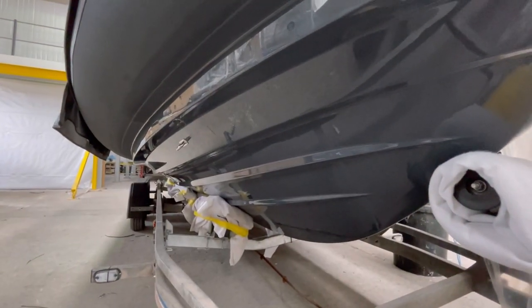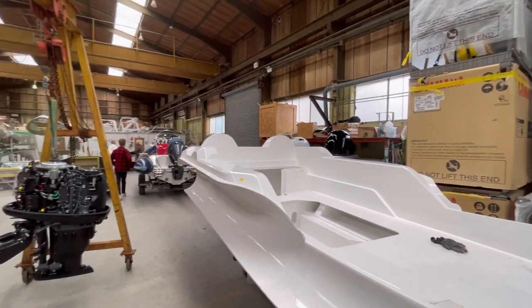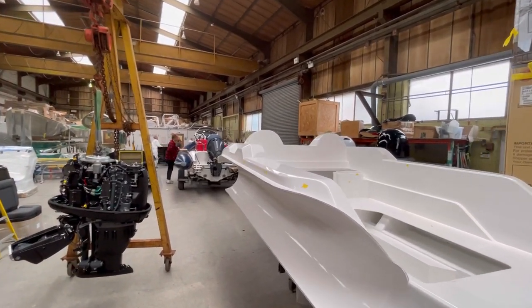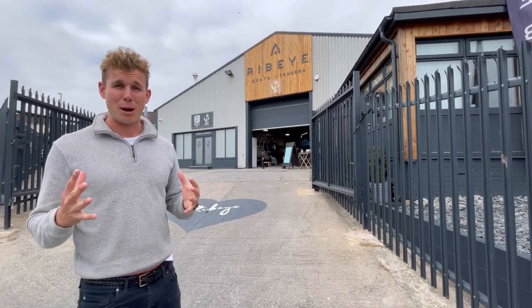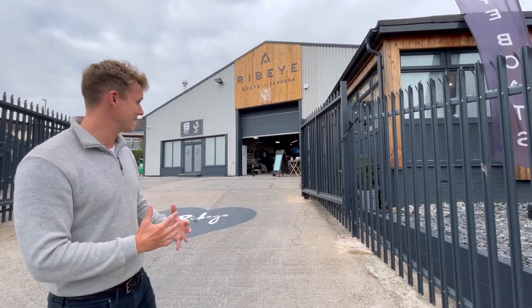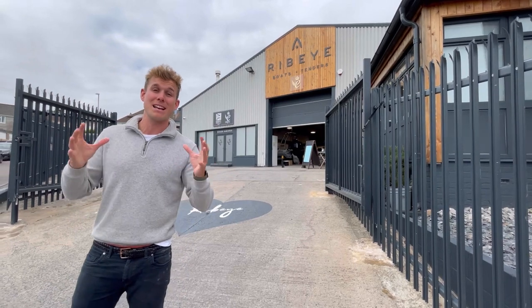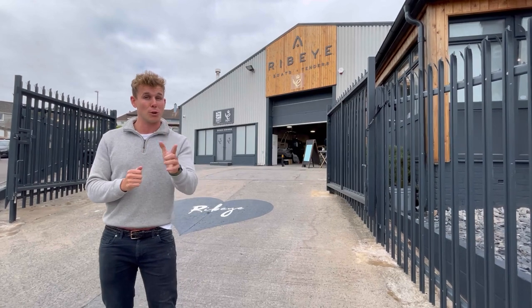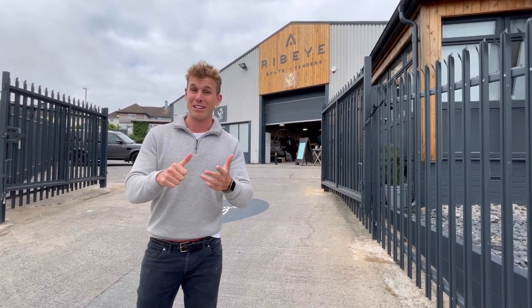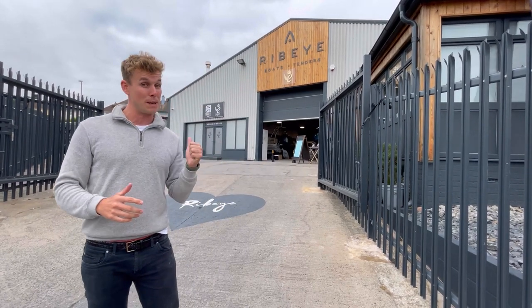Right guys, I'm going to sign off this Ribeye Boats Prime and Yacht Tender construction video. As you can see, we have a lot of boats to build at the moment with lots of engines and projects going on. Back up at the Ribeye HQ building we have our offices, our design and engineering team, and also our fit-out boat builders. If you're a client and you'd like to come and check out how we build and design our boats in-house, we'd love to hear from you — and most importantly we can get you on the water for a sea trial. If you're watching this as a boat builder, mechanic or electrician looking to get into the marine industry and be the best of British, we are a Queen's Award-winning business with a fantastic team, so we'd love to hear from you too.